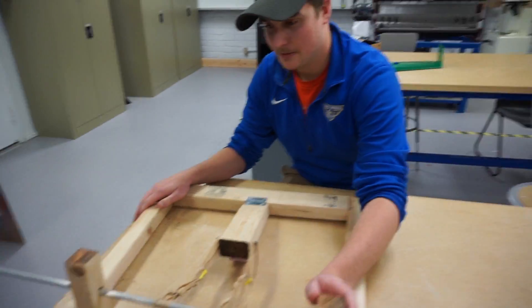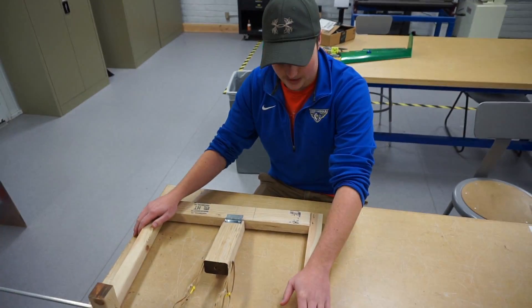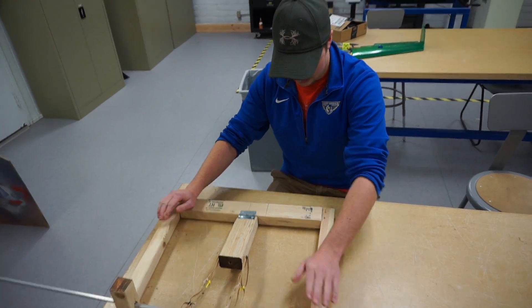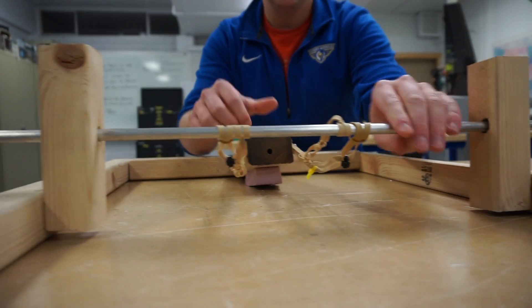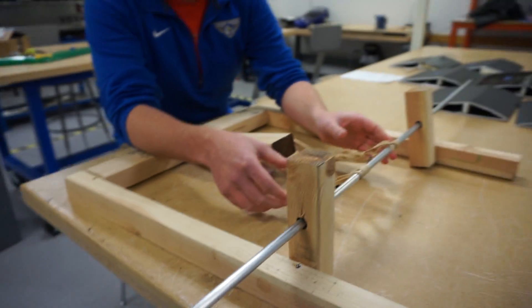Alright, so this is the little testing contraption I built. This just took a couple of 2x2s and a 2x3 piece of wood, a hinge, a metal rod, and some rubber bands here.